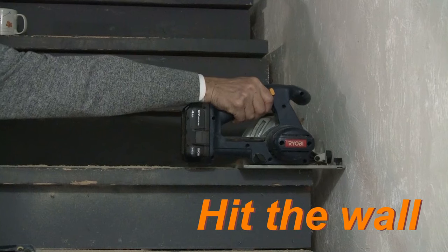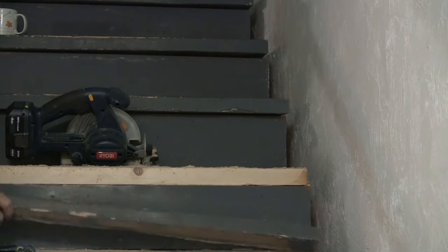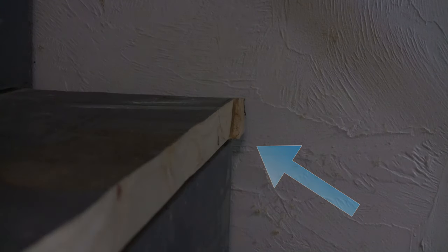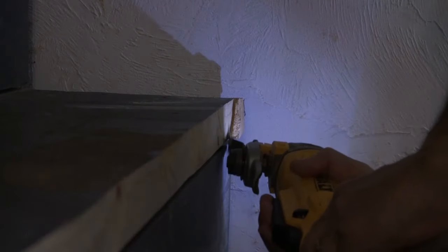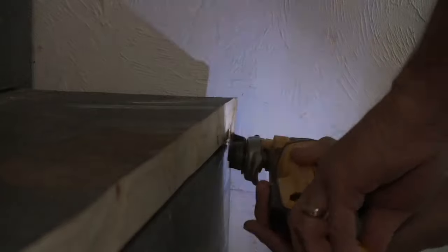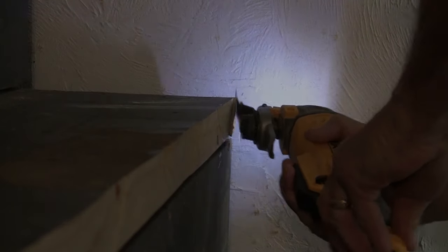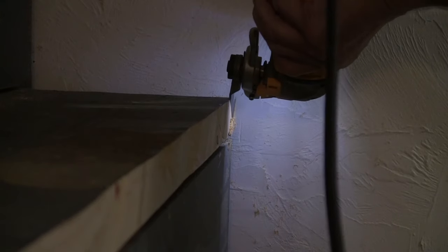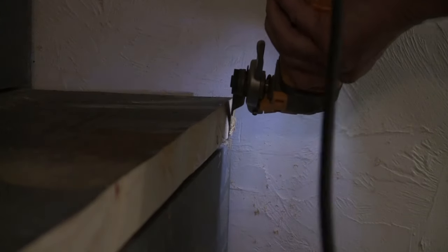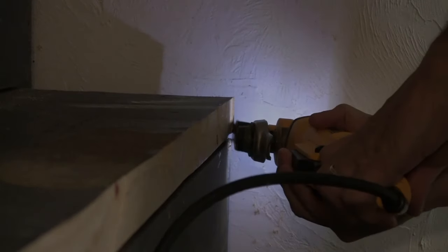When using the circular saw to cut the bullnoses, you're going to run into a problem — the saw is not going to be able to make a complete cut because it will hit the wall. You may have to finish the cut using an oscillating saw. If you don't have an oscillating saw, you could use a hand saw, but I find the oscillating saw a very handy tool. Even if the blade wavers a little bit, you can clean up your cut to make it nice.